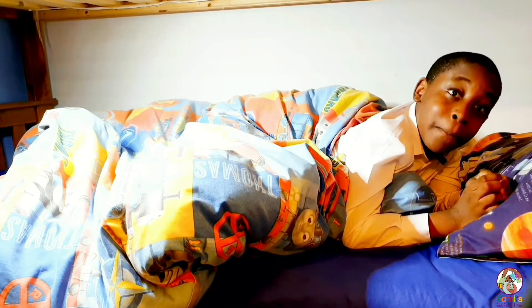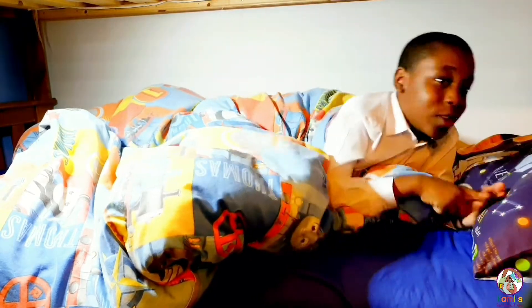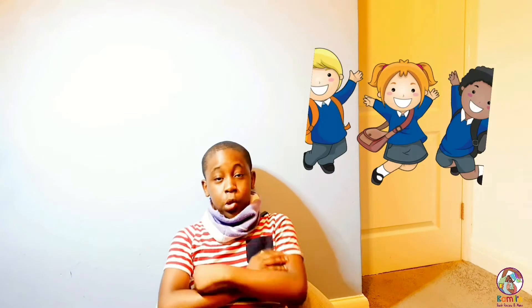Tip 5: remember to go to bed early so you can get your body clock working and ready for the new school year. I hope you found these tips helpful and have a fantastic school year!